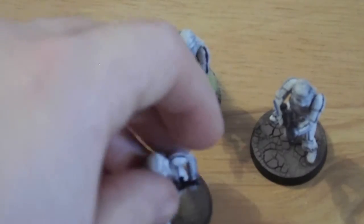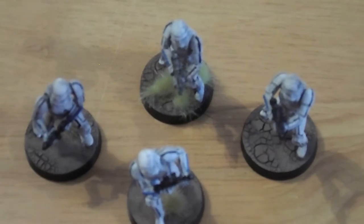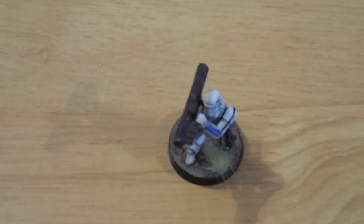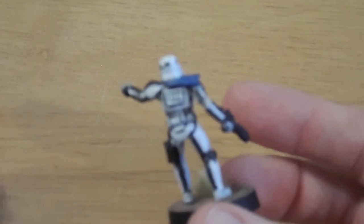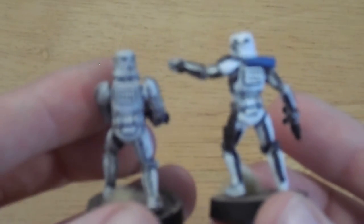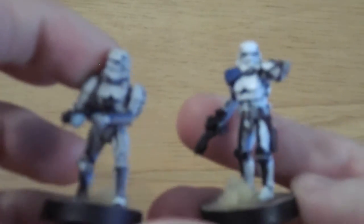So the unit consists of the sniper, four basic Stormtroopers, the rocket launcher, and then the captain. If I flip the captain around, you can see all the extra black detail he's got on him compared to the normal one, just to make him pop and stand out a little bit more.